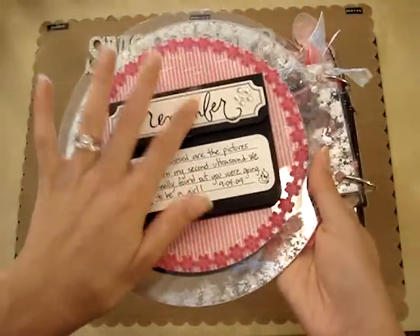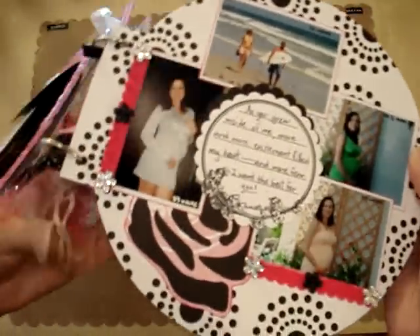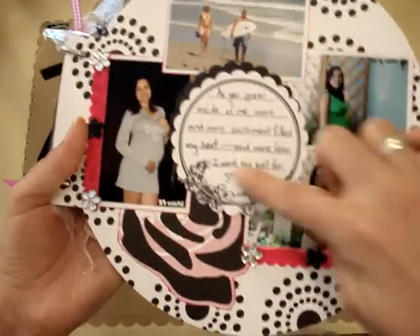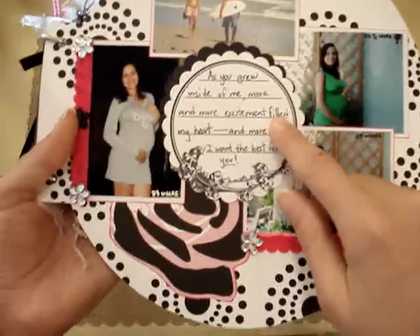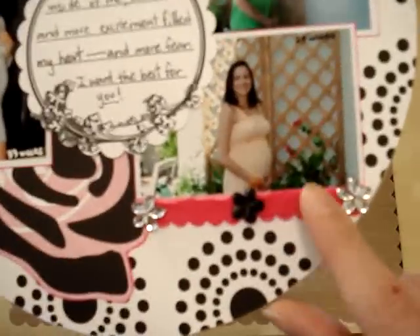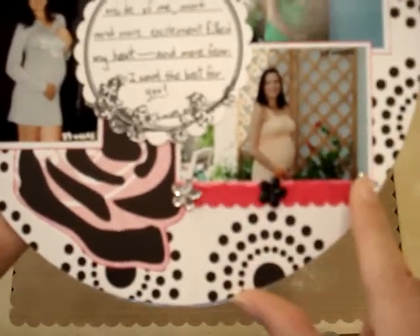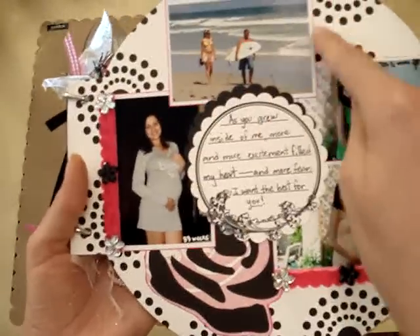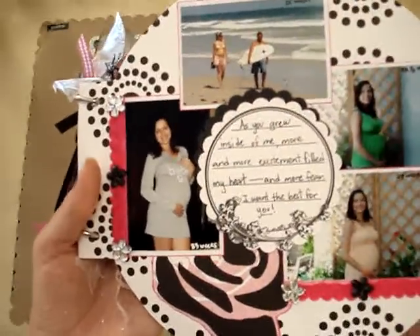The next page I covered entirely with Heidi Swap designer paper, then put all the little pictures around and a journaling spot in the center, also from that same Etsy store — L Studio, I believe. I cut out a rose from the designer paper, added some felt ribbon I believe from Doodlebug, and some Prima bling on the sides. I also edged all of these with StazOn hot pink ink.